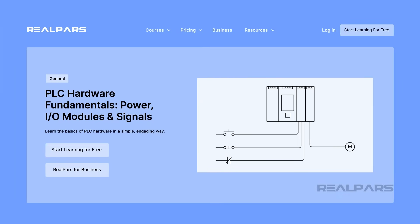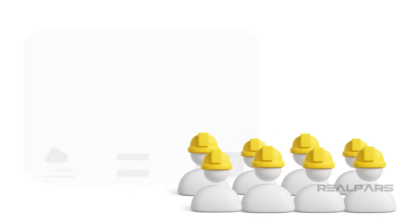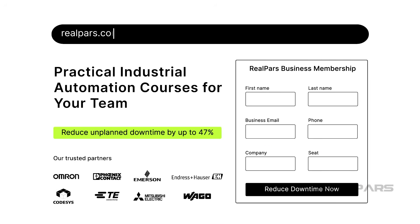As mentioned earlier, if you are interested in learning more about power supplies, I recommend checking out the course PLC Hardware Fundamentals Power I/O Modules and Signals. If you are a plant manager looking to train your team, visit realpars.com/business — enter your contact details and our team will get in touch shortly to explore how we can support your team's growth. You will find the link in the video description. Thank you.